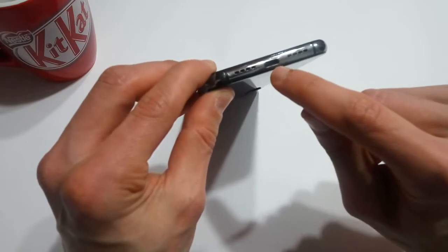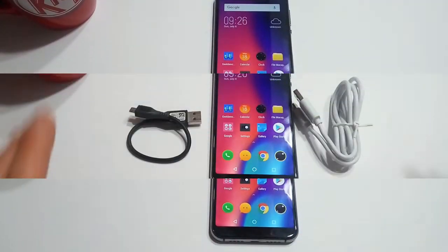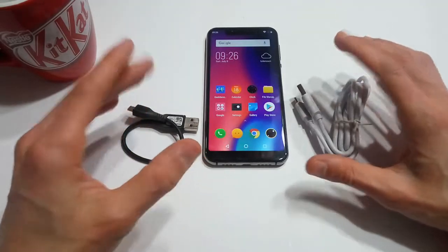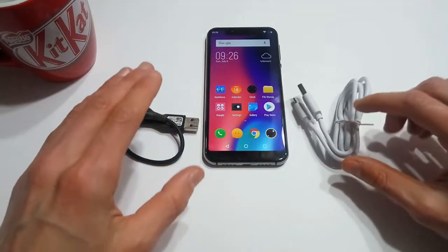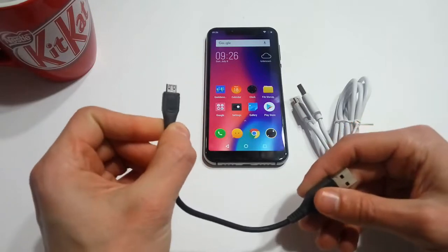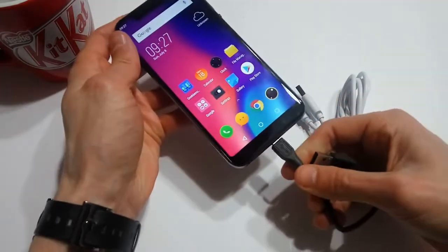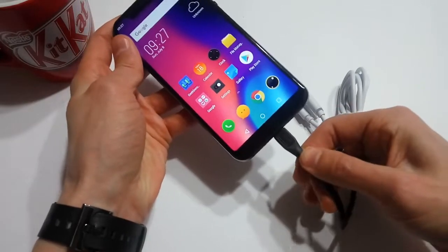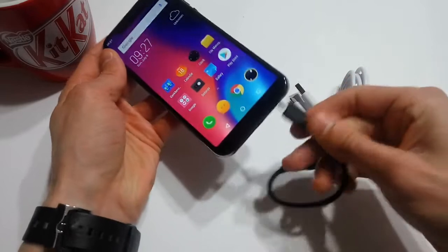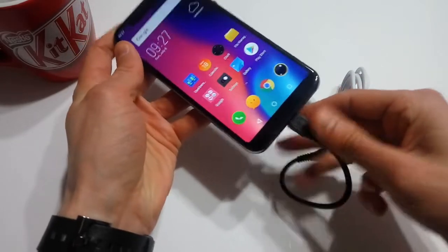I have a huge issue with the microUSB port. My first big issue with the Elephone A4 is the microUSB port — and I don't mind that they use microUSB rather than USB-C. But if you look, I have just a standard microUSB cable, and when I plug it into the bottom of the phone, look at this — it doesn't stay in there. It's not long enough. It just does not charge the phone; you can't connect, it slides out almost immediately. It does not work.